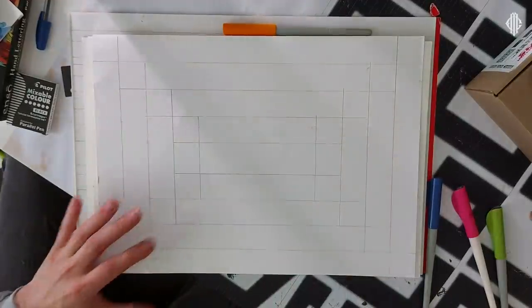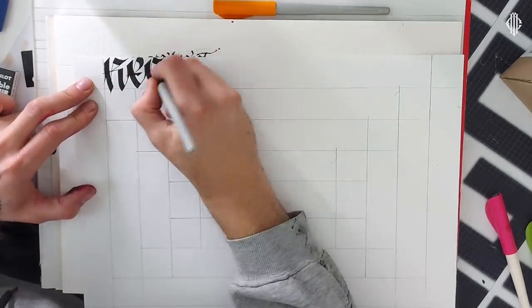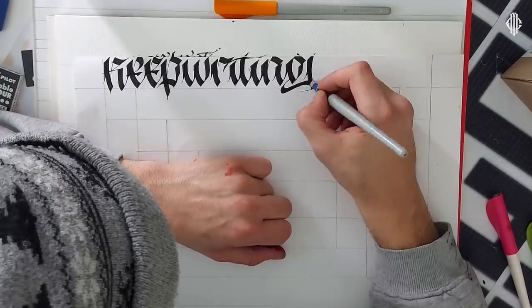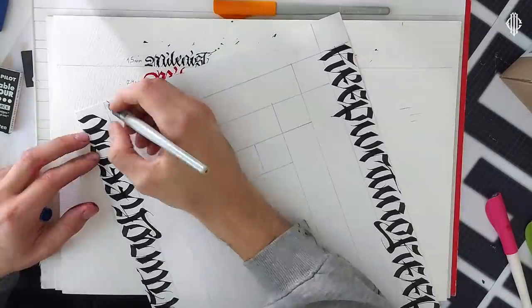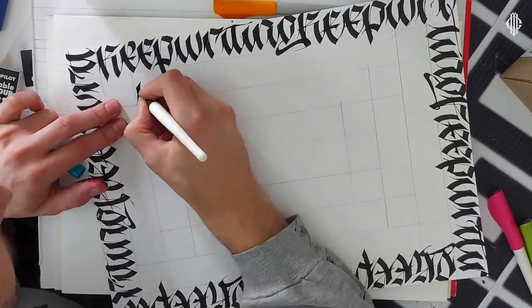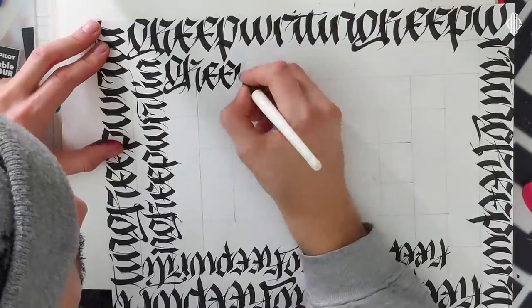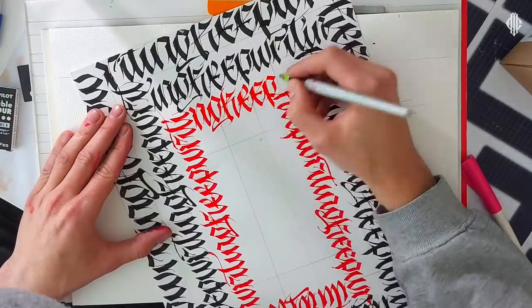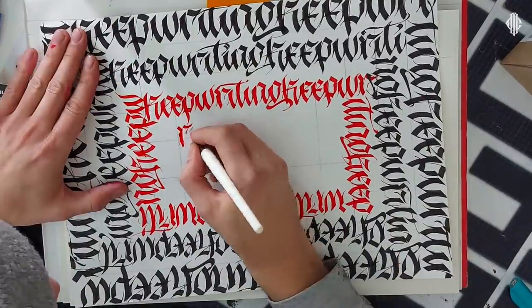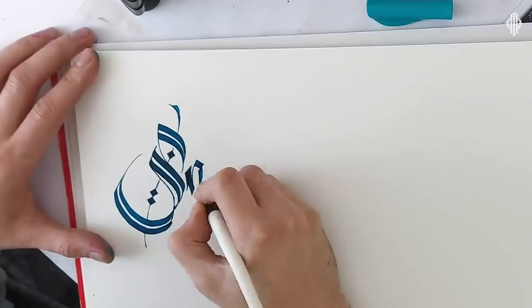I made a quick calligram — not really a calligram, but a rectangle shape filled with the phrase 'keep writing' repeated until the end. Because if you haven't noticed by now, in order to grow your calligraphy skills and improve, you've got to keep writing. There's not so much of me writing in this video, but I'm still trying to figure out how to make these reviews. Do you want more talking about the tools, more writing, or what?